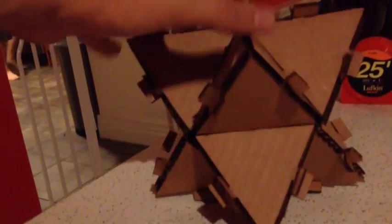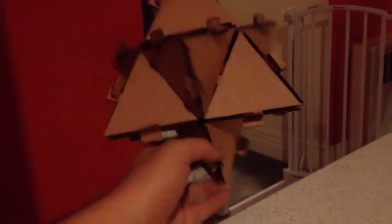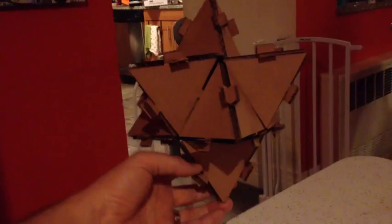And so now we've got an eight-pointed three-dimensional star, and what it looks like is two tetrahedra that are kind of entangled in one another. This is like a stellated octahedron — that would be the technical term.